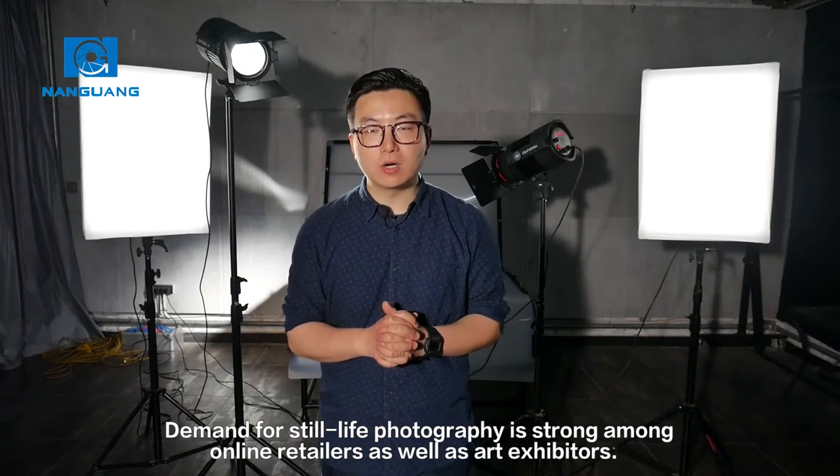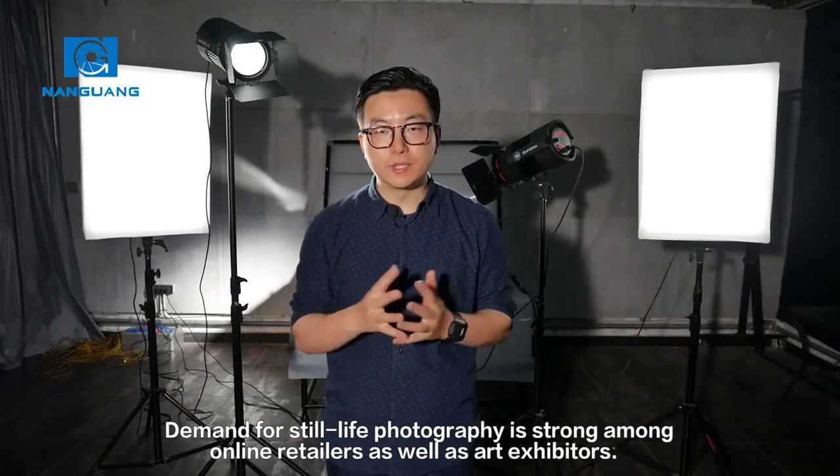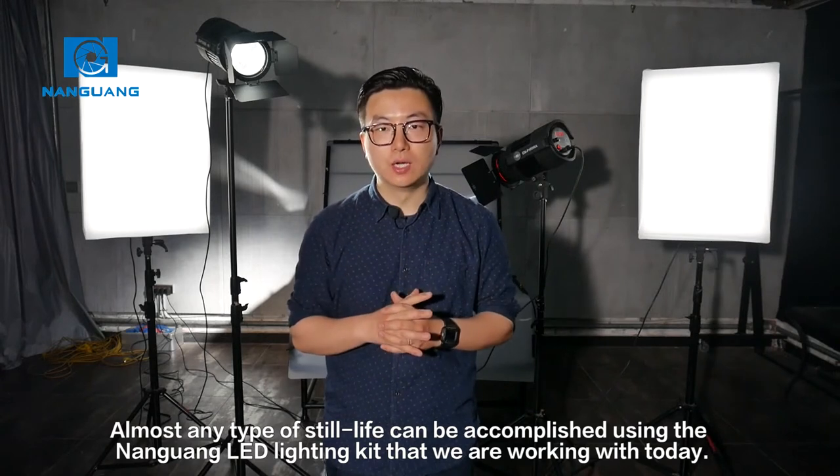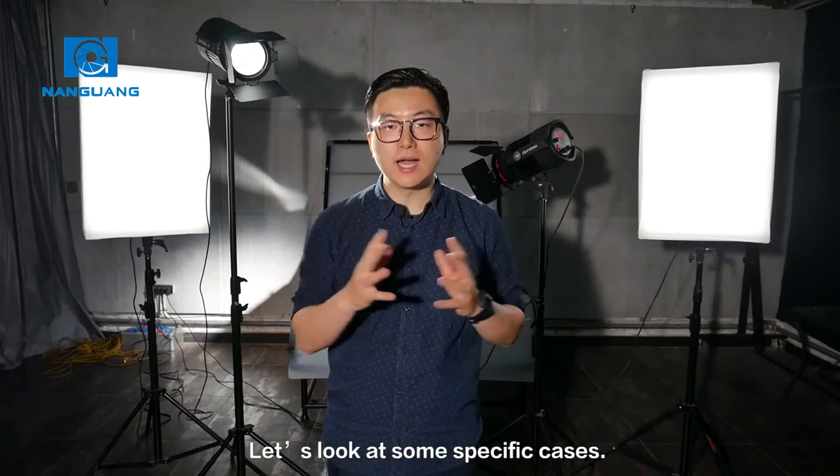Demand for still life photography is strong among online retailers as well as art exhibitors. Almost any type of still life can be accomplished using the Nanguang LED lighting kit that we are working with today. Let's look at some specific cases.